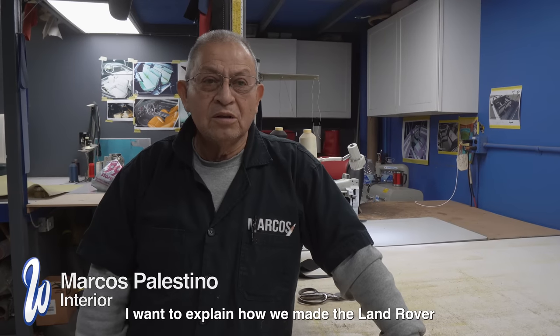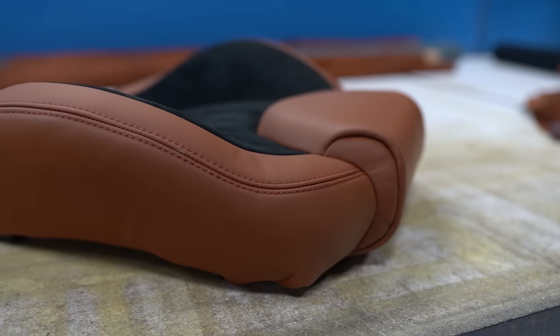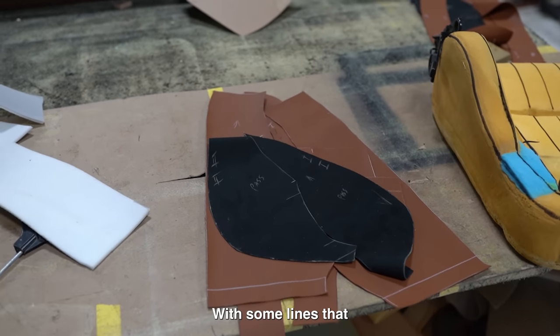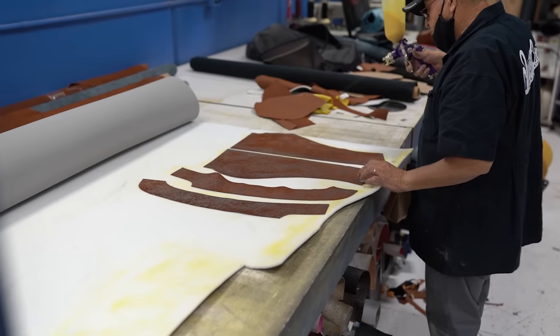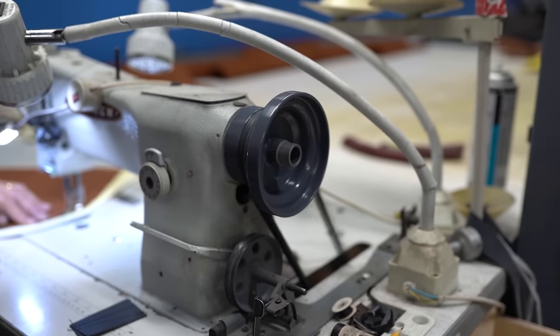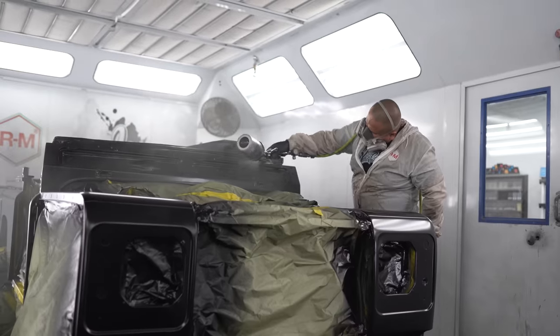Good afternoon. I want to explain that we made the seats for the Land Rover — the front seats were made in brown leather with double stitches, and the cushions were made in black suede with lines of tuck roll. This build was really perfect — the paint turned out amazing, the interior looks awesome, and the sound system sounds great.